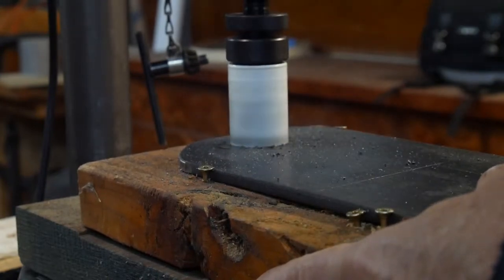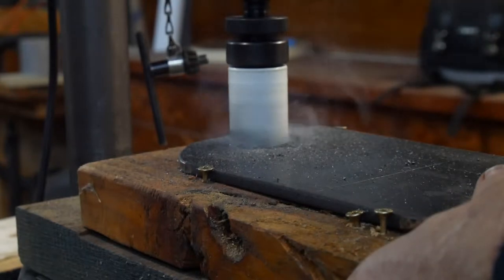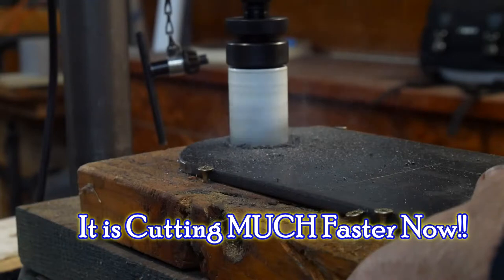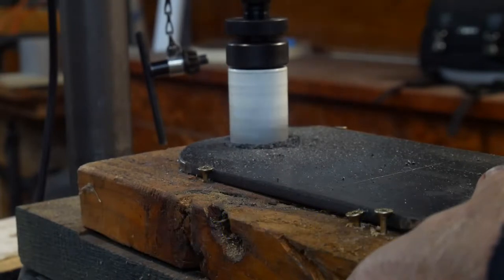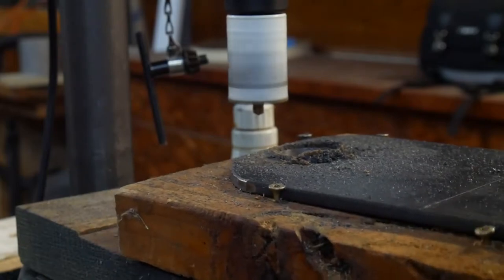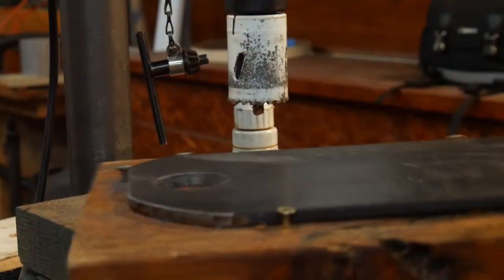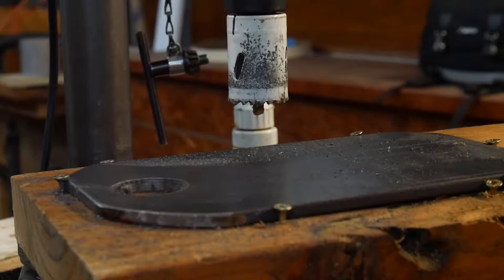It's definitely cutting much better. Very cool indeed. There's the hole. I'll do a similar thing on the other side.